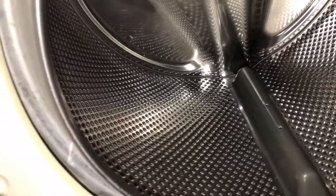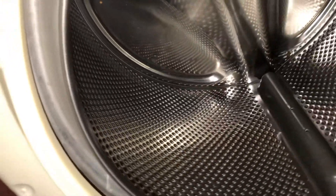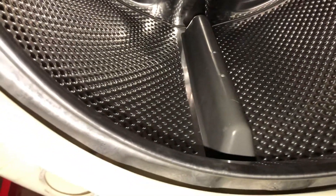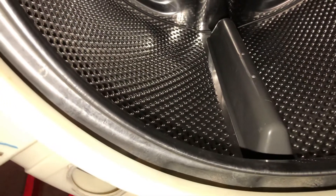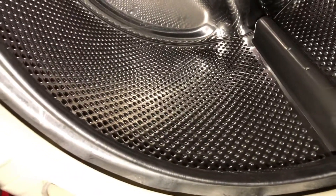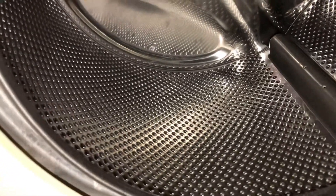As a quick follow-up: when your bearings are gone to the point where the drum has made contact with the plastic and the seal, it's basically time for a new washer. The repair cost would not really be worth it unless you're really in love with the machine.